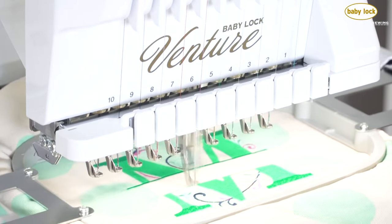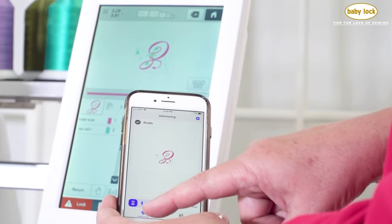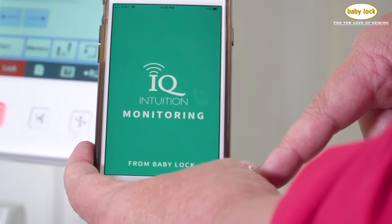With speeds up to a thousand stitches per minute, your Venture is not only efficient, it's fast too. Embroider with confidence knowing that your Venture will tell you when you need to tend to your machine using the IQ Intuition monitoring app.